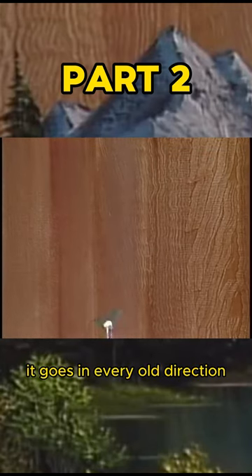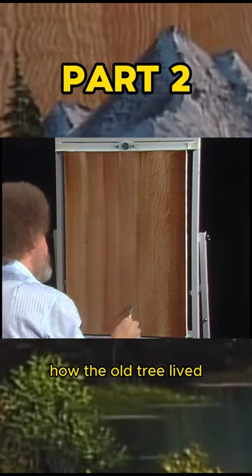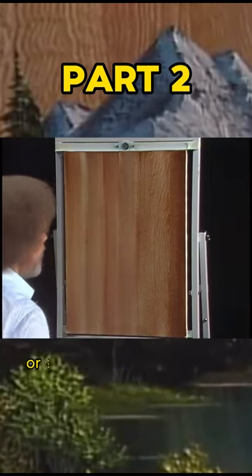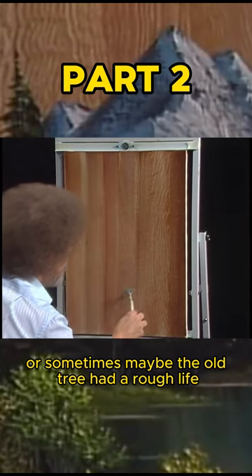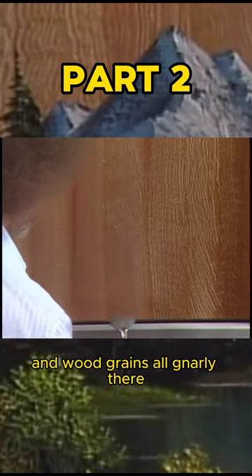Wood grain is not always straight — it goes in every old direction. It just sort of depends on how the old tree lived. If it had a good easy life, or sometimes maybe the old tree had a rough life and the wood grain is all gnarly.